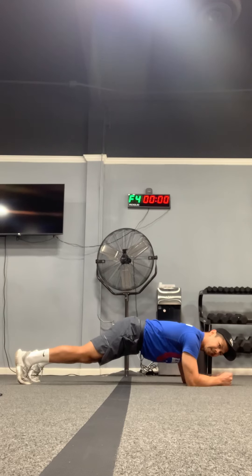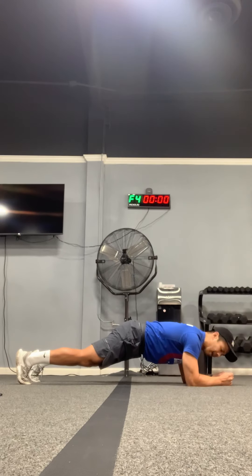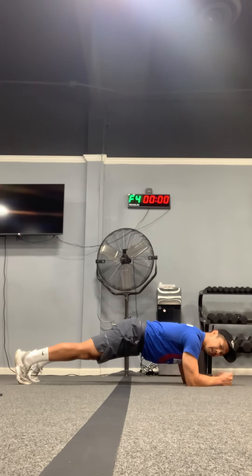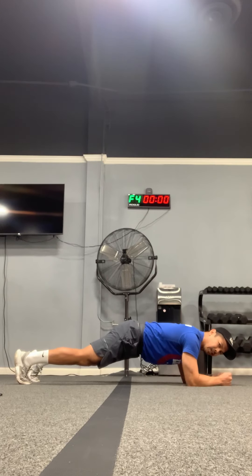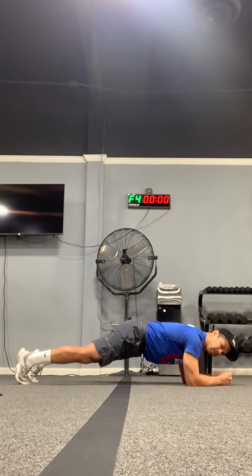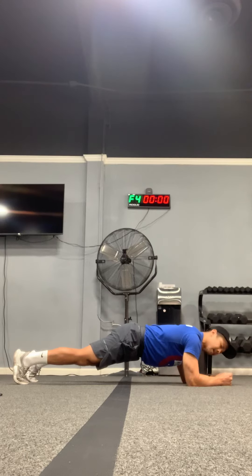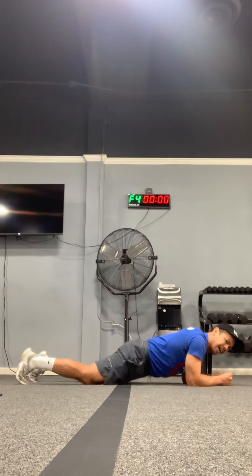Thirty more seconds — hang in there, try not to move around. Lower the better. Twenty more seconds, squeeze. There you go, on those tippy toes, hips low, one straight line. Ten more seconds, we're almost there. Squeeze, squeeze, squeeze — three, two, and time.